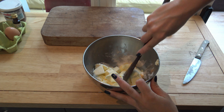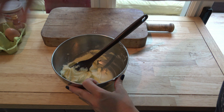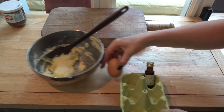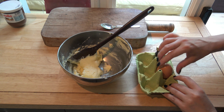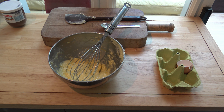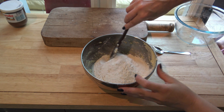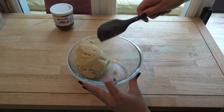1. Cut the butter into pieces and mix with the sugar until the dough becomes smooth. 2. Break an egg and add it to the dough with the vanilla liquid. 3. Add the flour and the baking powder and mix everything.